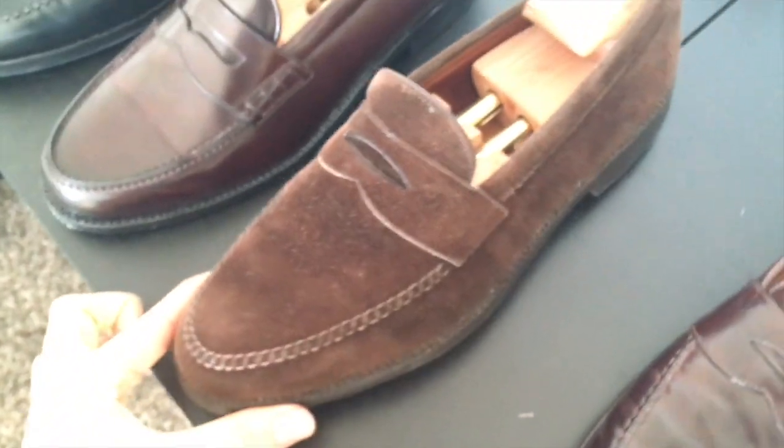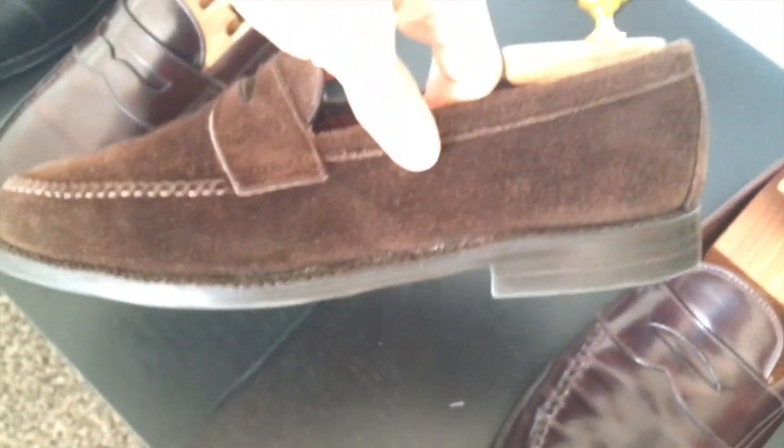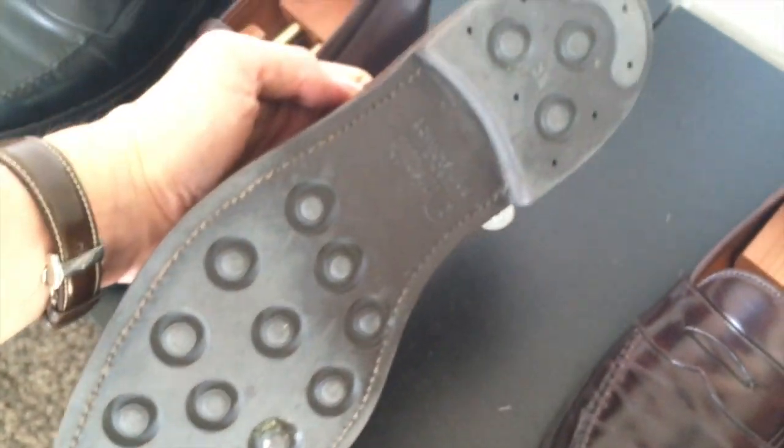These are pretty old. They are on their fourth sole, which is a day-night sole. You can tell by the welt — the welt doesn't look that crisp anymore. But they hold up well and the suede is just beautiful.